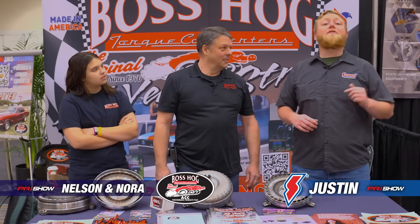What's going on guys, it's Justin here and we're at PRI 2024 with Nelson and Nora of Boss Hog Torque Converters, and they've brought something cool to the market for you guys — slapping an LS in your classic car.